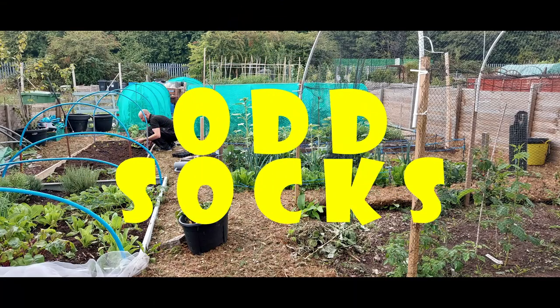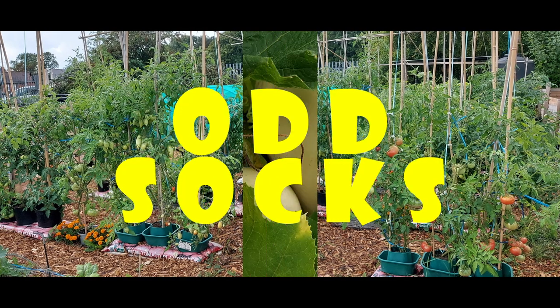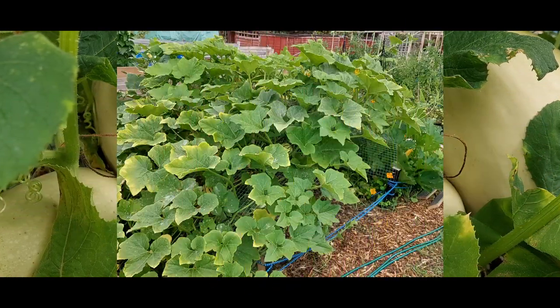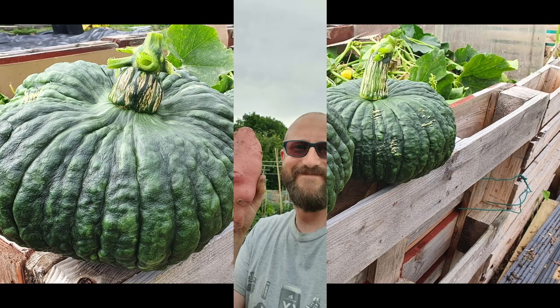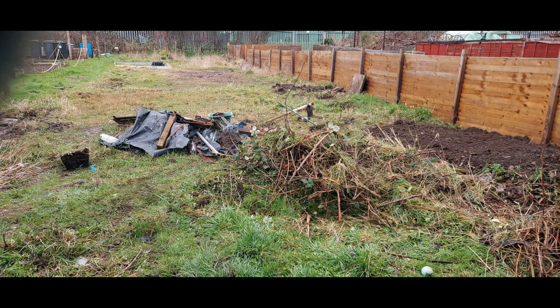Welcome to Odd Socks! What I'm trying to achieve this year: we started last year in mid-February, we got our first plot. I'd actually been waiting 15 years for an actual plot. So when we got one we got quite excited and quite quickly we realised with the soil being the way it is that we wanted to do a no-dig.